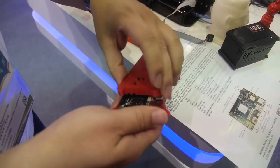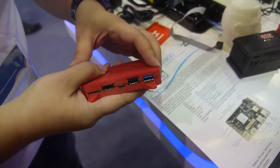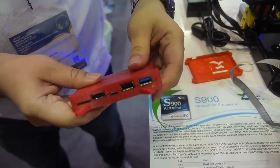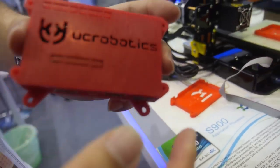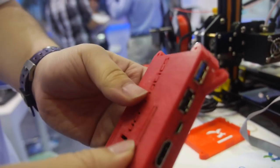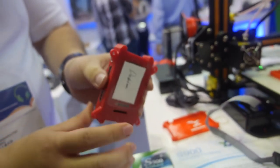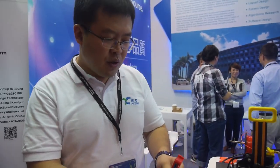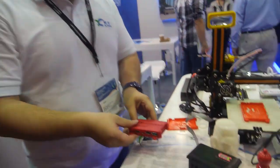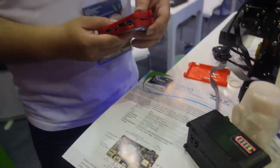The board fits in a nice box that can be customized with your own design, and you can print it with your own 3D printer. We have open-sourced the board design — everything is written in OpenSCAD and you can customize all the logos, anything you want. Using this box you can mount the 96 board onto a drone, onto robotics, onto the wall, or anywhere you want to run the board.